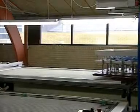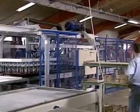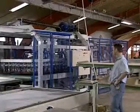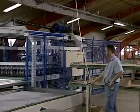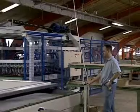It is also possible to connect an automatic trimming station. For this purpose, the workpieces are turned by 180 degrees and then trimmed accurately in a fully automatic process.